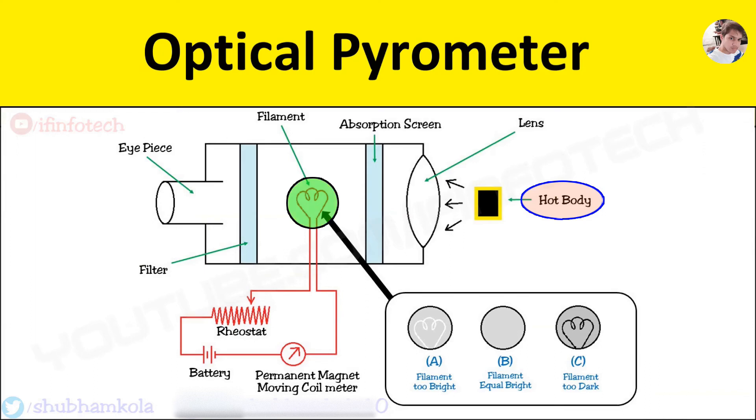Hence, the temperature of the filament depends upon the current passing through it. So optical pyrometers can be calibrated in terms of filament current, which is directly proportional to the temperature to be measured.